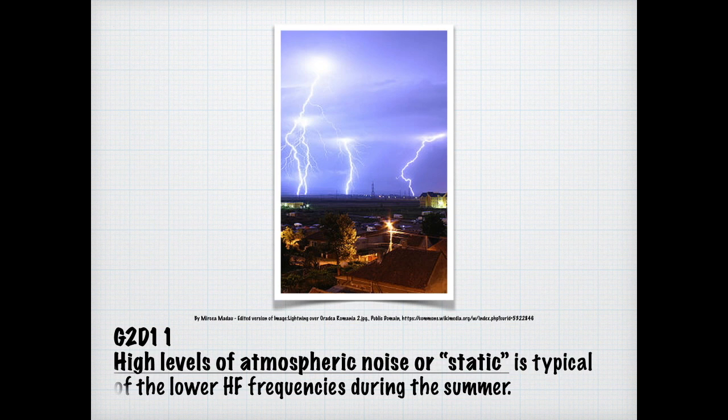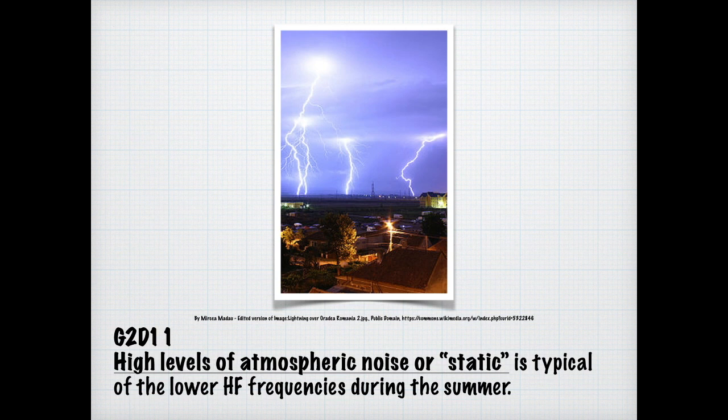The upper atmosphere and atmosphere in general create a lot of noise. High levels of atmospheric noise or static are typical on lower HF frequencies during the summer. If you've ever listened to AM radio, you can hear lightning from far away. And this takes us to the final segment of lesson two: digital operating procedures.